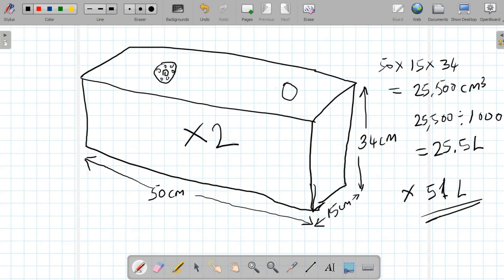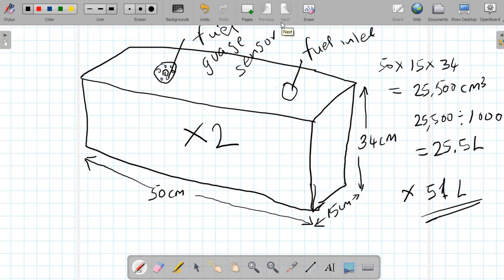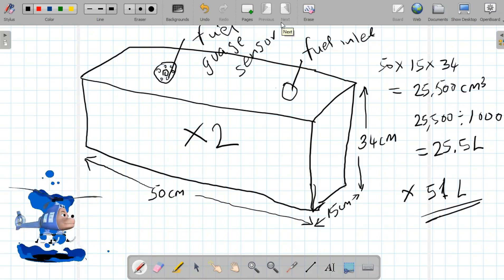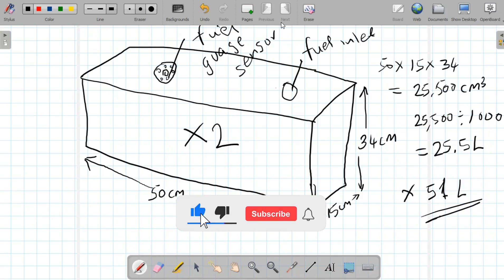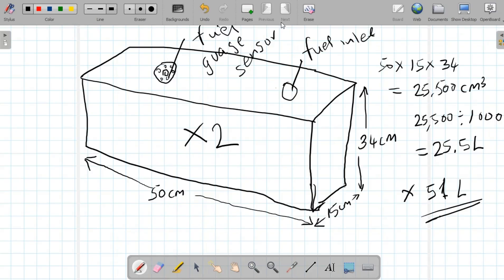That's the walk around on the Benson B1 ultralight helicopter fuel system. Remember: the fuel inlet is here and this is the fuel gauge sensor. The main tank and reserve tank each hold 11.2 liters for a total of 22.4 liters, while the larger tank option gives 51 liters total. On the next video we'll talk about an even bigger fuel tank. Thank you so much for your time — please like this video and subscribe, and I'll see you next time. Bye bye for now.